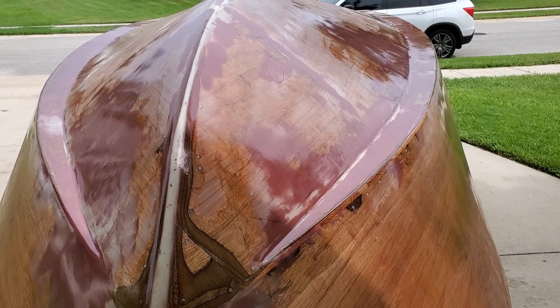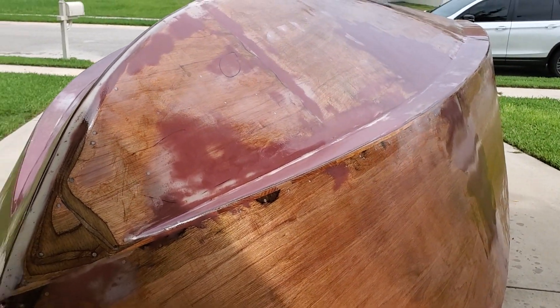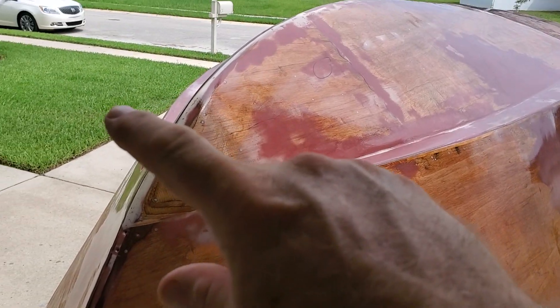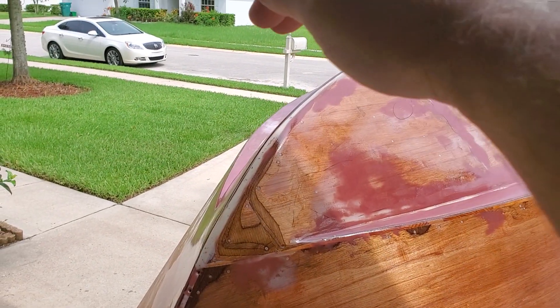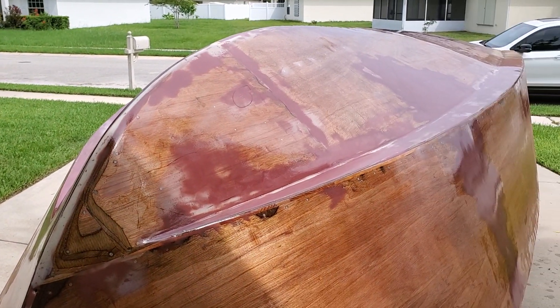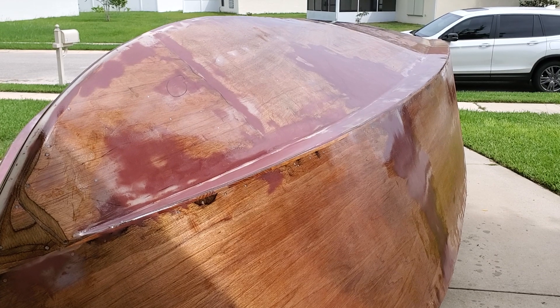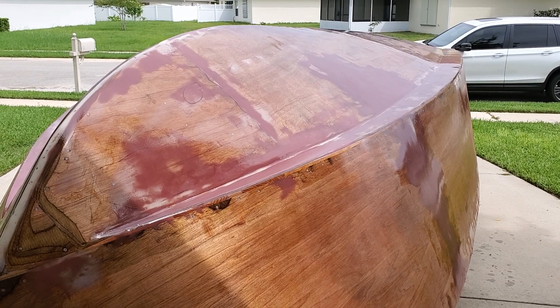When I give it a nice light sanding, I'll have the fiberglass — the first layer. I'll do the top; it comes in halves, one side and then it'll be flipped over, and then I'll do the other side, and that'll be my first layer. I let it dry, then I re-sand it, and then I put the second layer on. And that's my procedure.